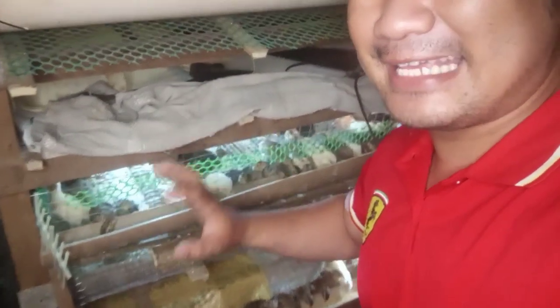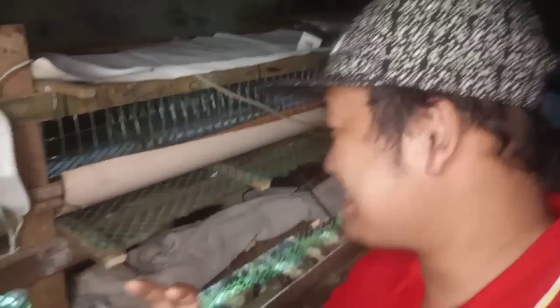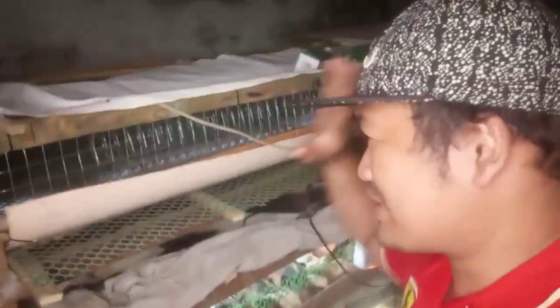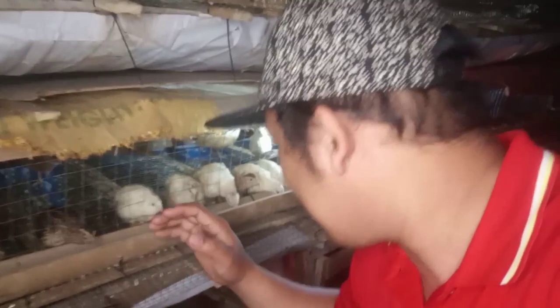So ayun mga guys, update tayo dito sa ating pag-aalaga ng quail. Kung makikita nyo dito sa likuran ko, ayan — yung quail natin mga guys, lahat sila naka-cage na. Yung cage na sinabi ko, yung plano nating ginagawang DIY na cage. Nakikita nyo ba? Yung mga ready-to-lay na natin, mahigit na 1 month old na mga quail natin mga guys.